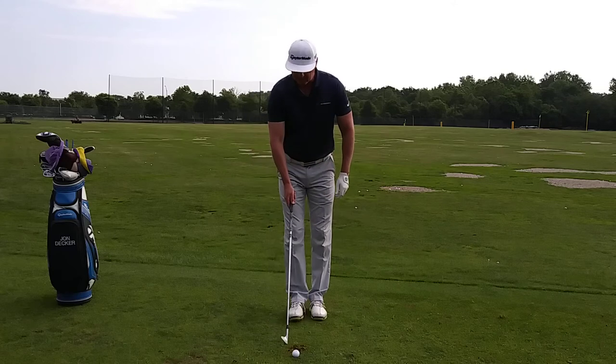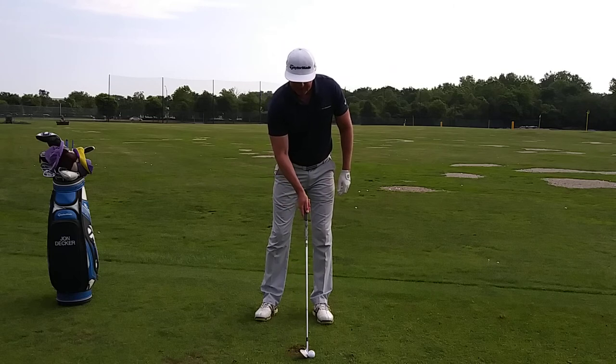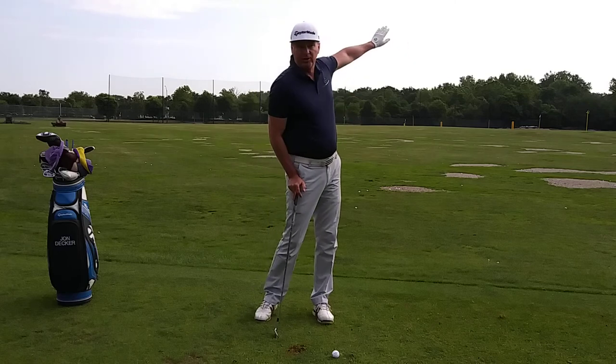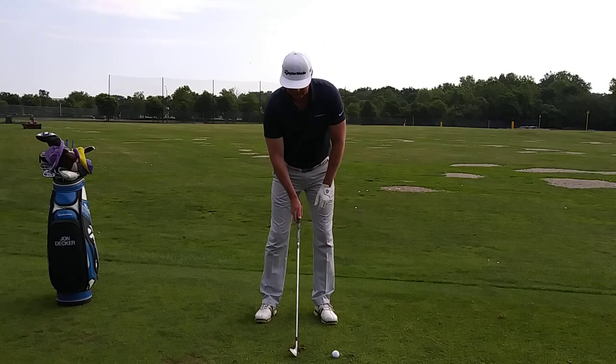So a simple drill for this is to take a normal setup position, put the ball right inside your left heel, and then what I'm going to do is purposely move the ball way out in front of me. When I hit this shot, the ball should go way left of the target. But what this is going to do by moving the ball forward is force me to shift my weight just like this.